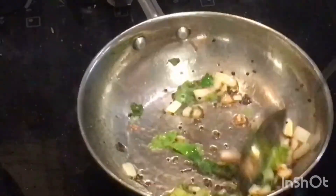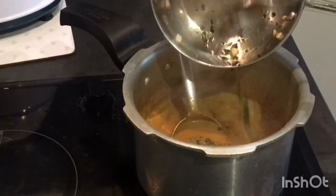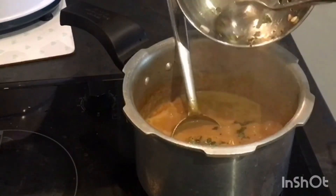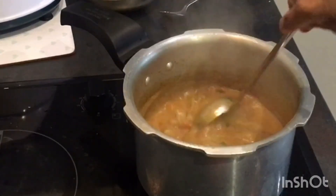Add the thadka into the chana masala curry. Chana masala curry is ready now. Turn off the flame and keep it aside.